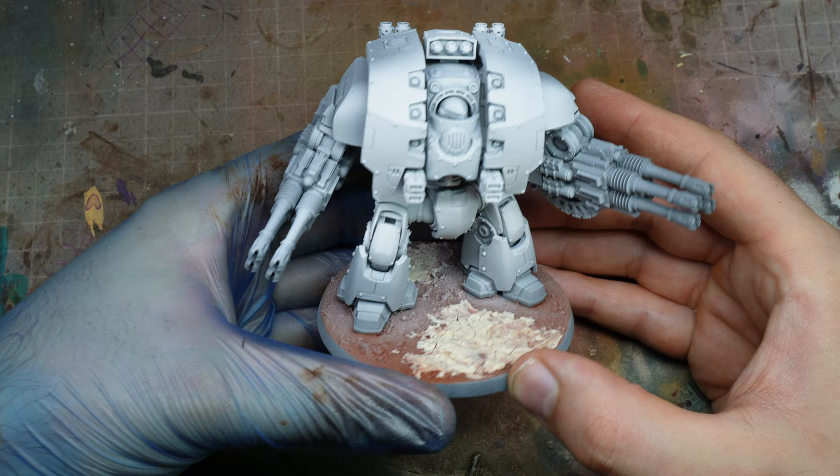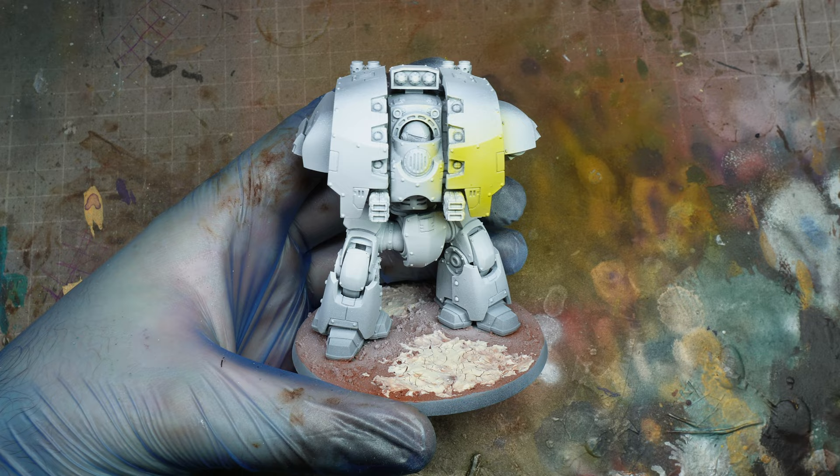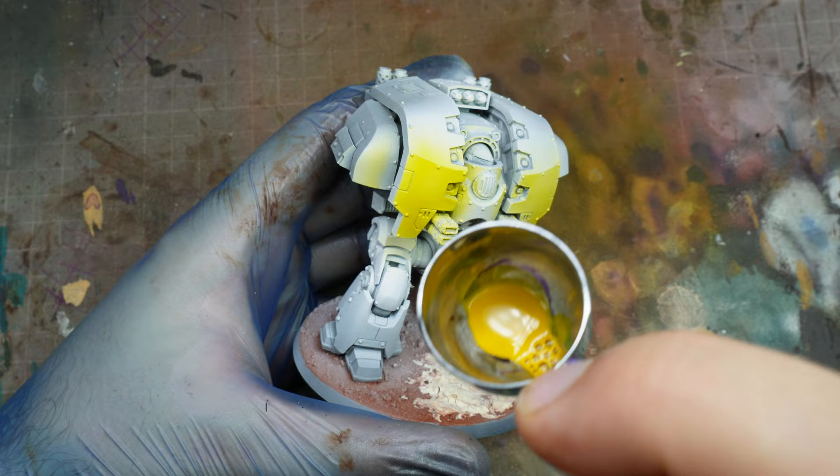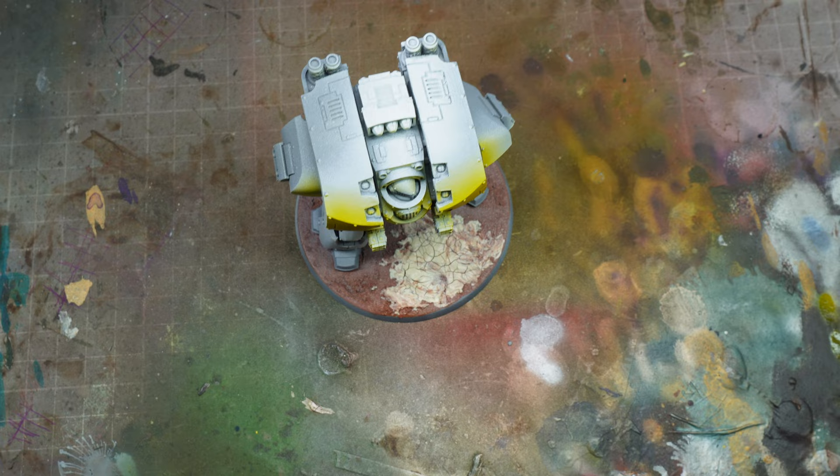I did Iron Warriors last week and I thought I'd do a longer tutorial for an Iron Warriors Leviathan Dreadnought. So we're going to start off with Maze Yellow, which is a speed paint — one of the new second edition speed paints. This is straight through the cup over a white primer. It's so much easier to paint yellow over white, and this will obviously be our hazard stripe areas for the model.